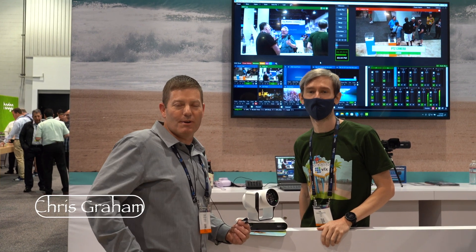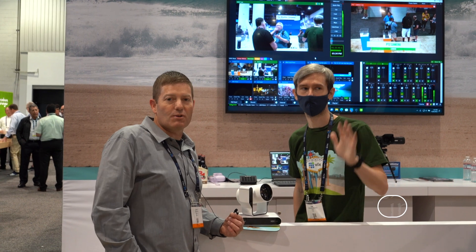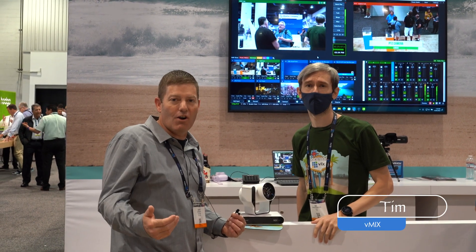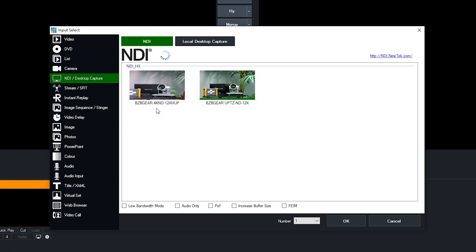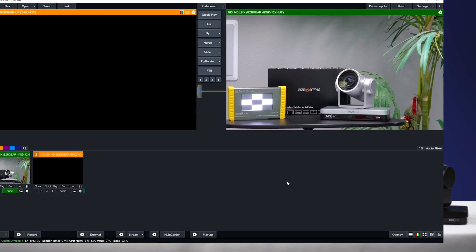Hey BZB Gear fans, I'm Chris with BZB Gear. We're just here stopping by to say hi to Tim. He's always done some great videos, taught us everything we know. If you visit BZB TV, you'll see some of our tutorials on the vMix and how to set it up with our BZB cameras.